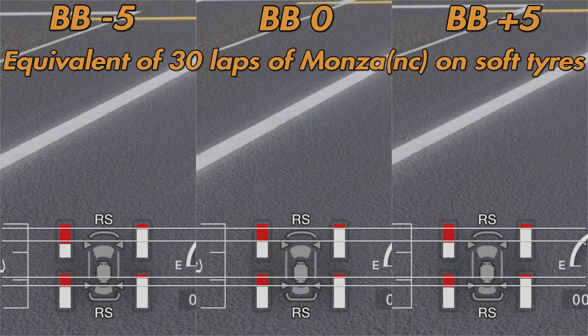Here are the tyre wear results: minus five on the left, zero in the middle, plus five on the right. Looking at minus five versus plus five on the front tyres — the front-biased brake balance should show more front wear, and comparing the front-left tyre that is definitely the case. It's not huge, but that represents the equivalent of 30 laps around Monza — probably a couple of laps worth of tyre wear. On the rear tyres, plus five shows a little more wear than minus five, though it's a very fine difference.